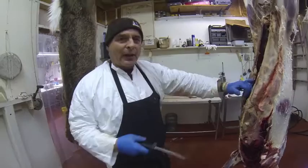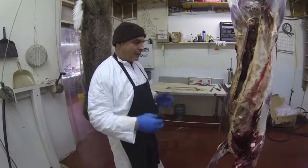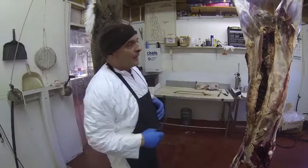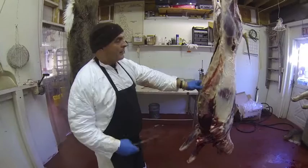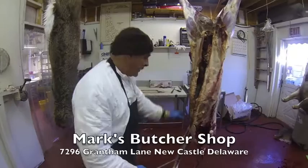This is Mark from Mark's Butcher Shop in Newcastle, Delaware. We showed you the field dressing, we showed you the skinning, and now we're going to break it down so we can prepare it for the processing room. This is where we clean off everything that's not desirable — leaves, dirt, shot areas — then bone it out, put it all in a lug, refrigerate it for a day or two, and then we'll process it.